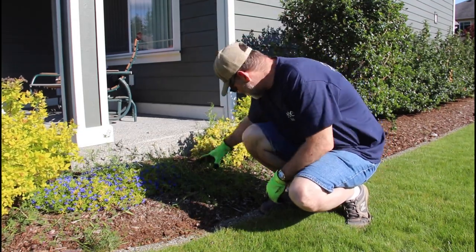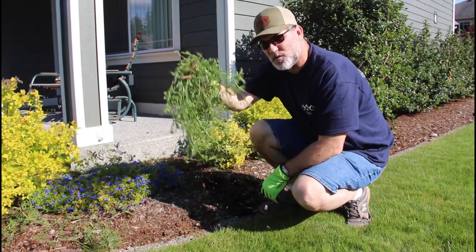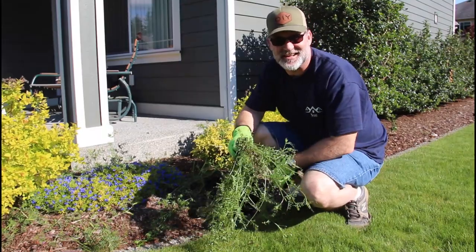Hi, I'm Scott, and today we're going to talk about killing weeds on Dad It Yourself.